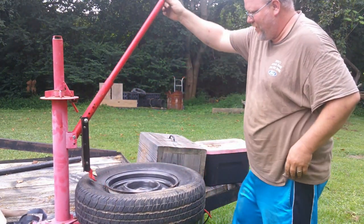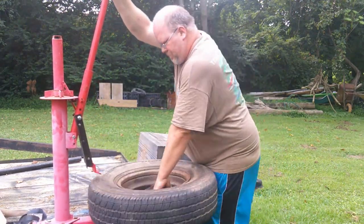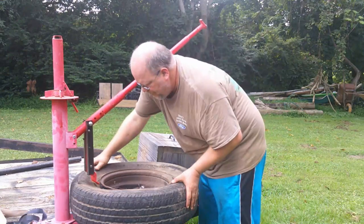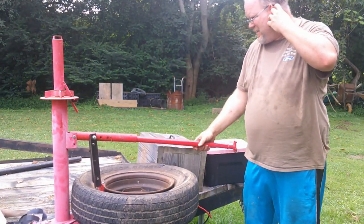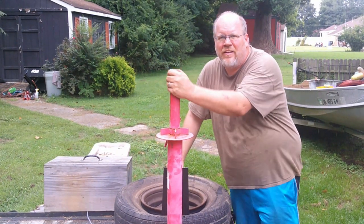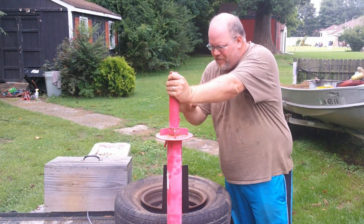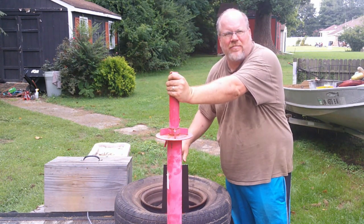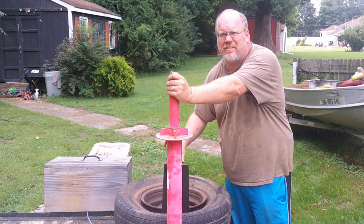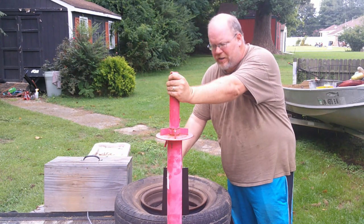There you go — it works fantastic. Like it ain't nothing. I hope that little lesson will help you get the most out of your Harbor Freight tire machine with less aggravation. Also, since I started recording this, I found out these are the same ones they sell on Amazon and Tractor Supply — they're sold under the Olympia brand there.